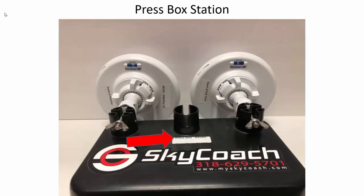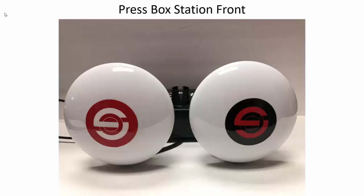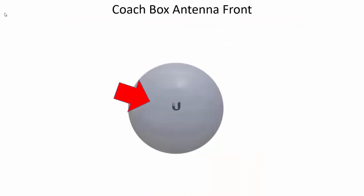All stations are labeled. When you look at the front of the press box station, you'll see there's an antenna with a red and black sticker that points at your sideline red and black stickered antenna. There's an antenna with a red and white sticker that points at your end zone red and white stickered antenna. There's also a coach box antenna that does not have a sticker on it.